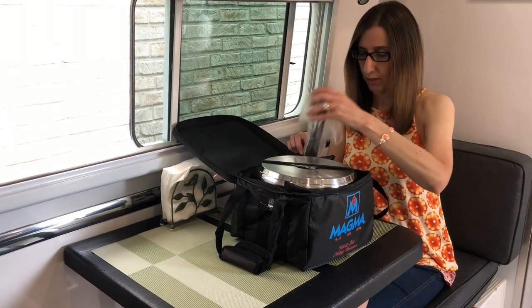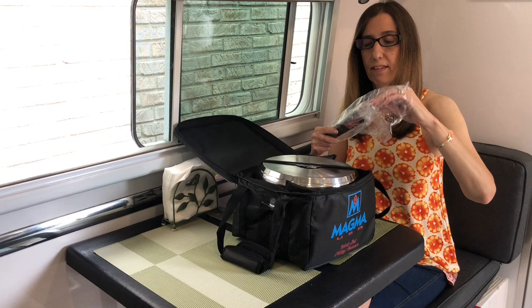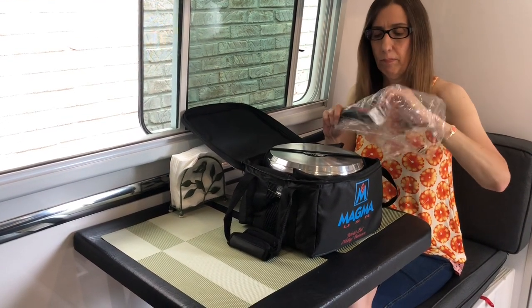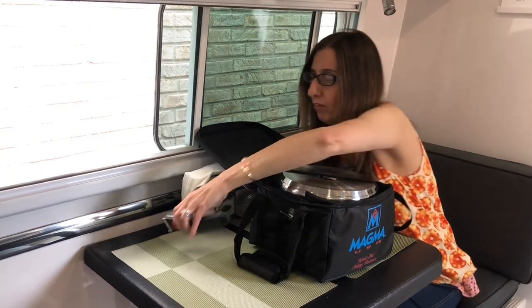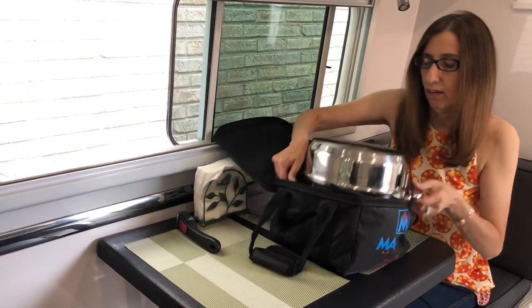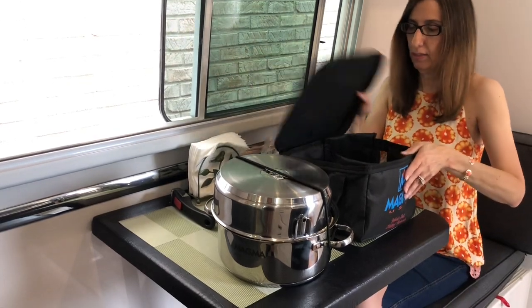This is the handle, and there's just a little pocket that you can store the handle in. You can get additional handles if you want more than one — it's an accessory option.